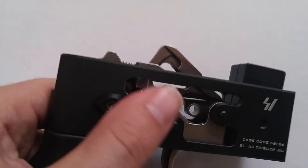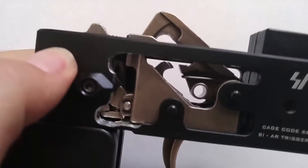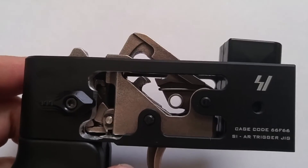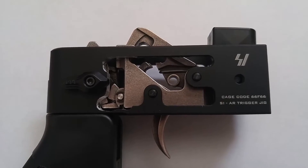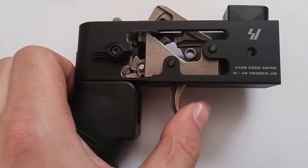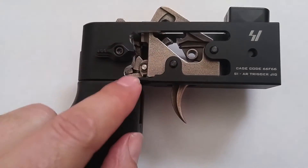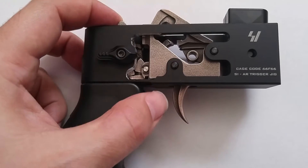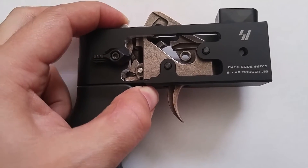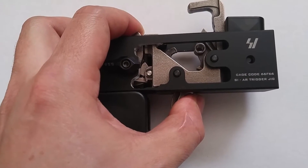We'll start by depressing the trigger — as we can see, nothing happens. The trigger block is in play down there, right there, and that does not disengage until it gets pushed forward by the carrier. So once it's forward and the carrier comes in, the hammer falls.